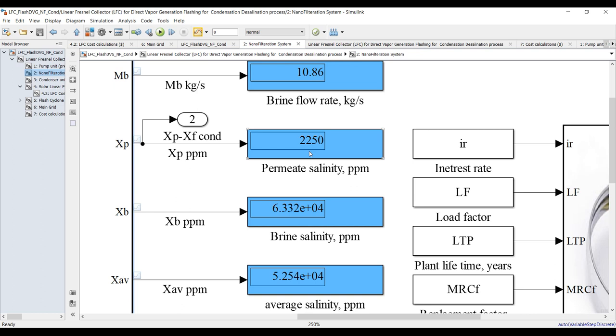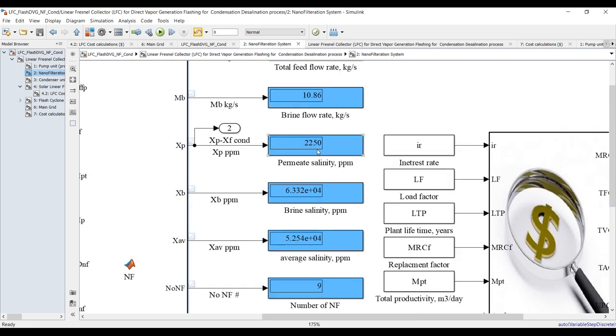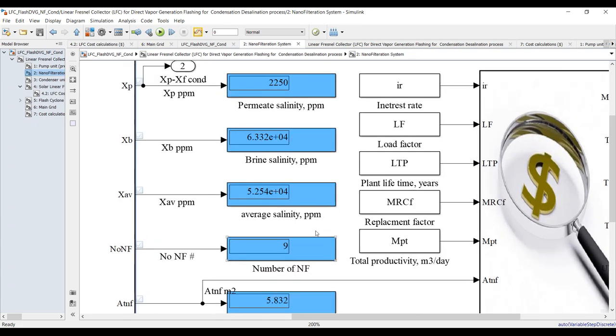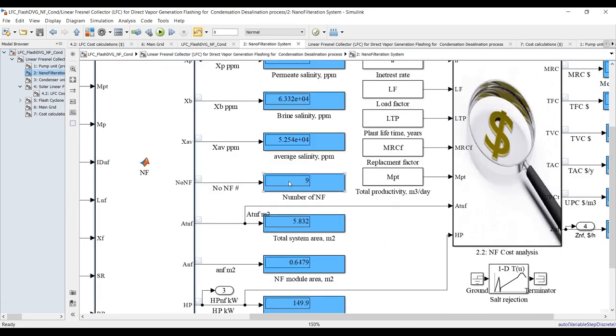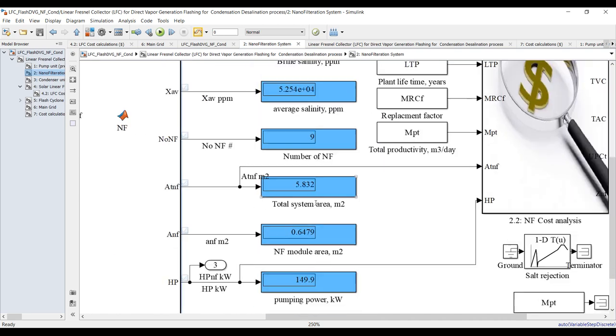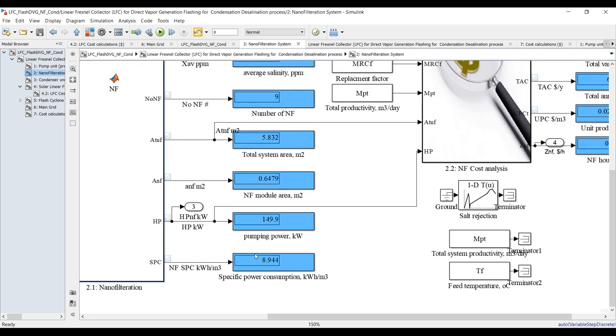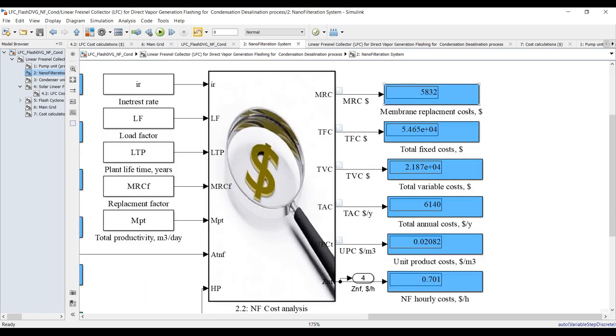We can reduce this — we can control the system to reduce salinity if we'd like, in order to increase the lifetime of your tubes in the solar field and in the condenser. This is brine blowdown salinity — almost 63,000 ppm average salinity. Number of modules: we need nine modules of nanofiltration. This is the total system area, nanofiltration module area, pumping power, specific power consumption, membrane replacement costs, total fixed costs, and total variable costs.